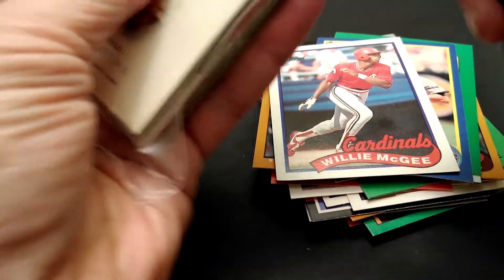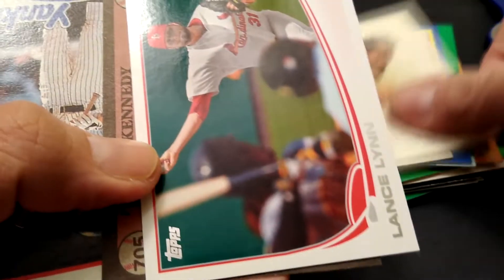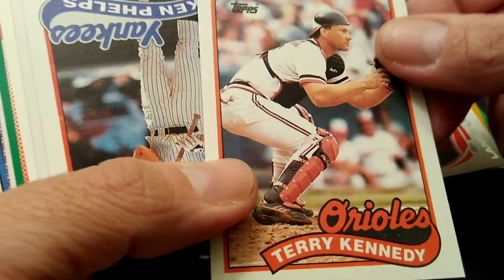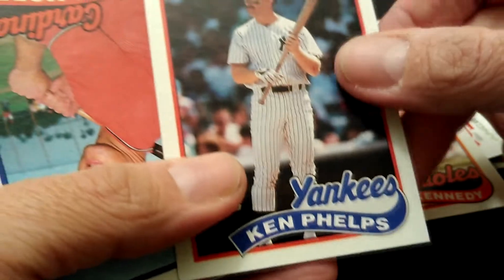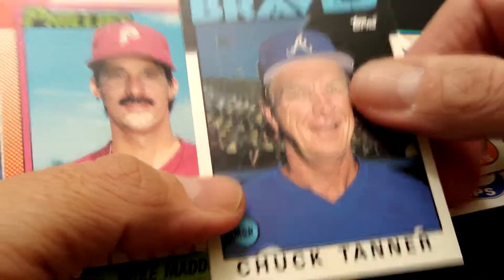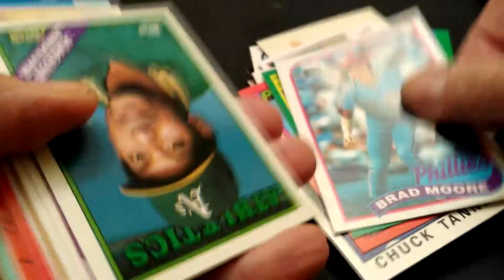All right, time for pack number two. Let's see what's in this one. Like I said, it was only a dollar, so I mean, how could you go wrong if you think about it that way. Gary Sheffield. You do have all different years, but so far nothing big. There might have been one or two in the other pack, but nothing really that I see yet in here.